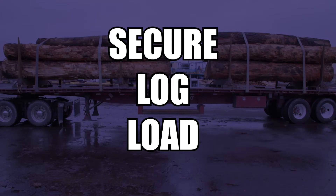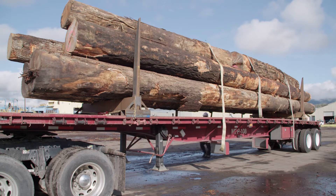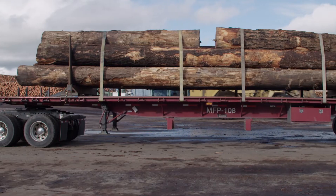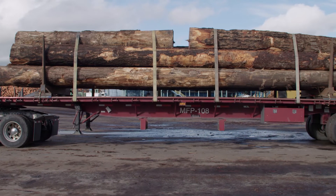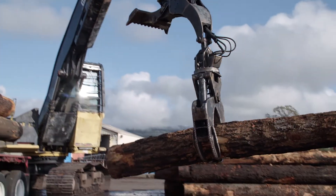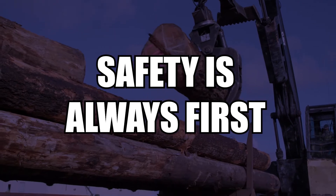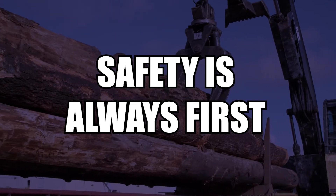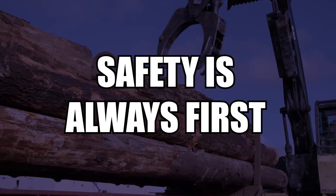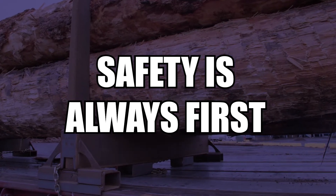Now that your trailer is safely loaded, weighed, and initial straps applied, you must further secure the log load for transportation. You must apply a minimum of 4 straps over long logs. Short logs cradled in the load require at least 2 straps for each section of short logs. You must never leave the log yard with a load felt to be unsafe. You should work with the log yard operator to turn, reposition, or otherwise correct the load to make it safe and road worthy. Be sure to remove any loose debris from the trailer deck and load before leaving the loading site.